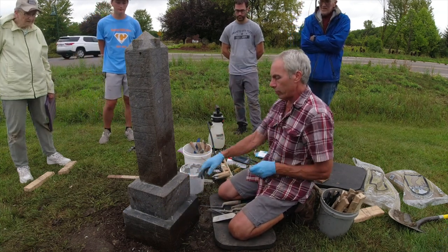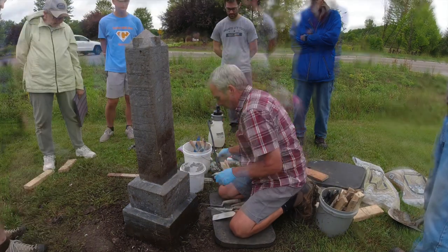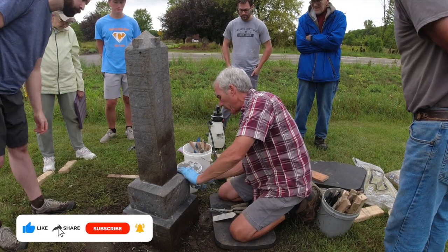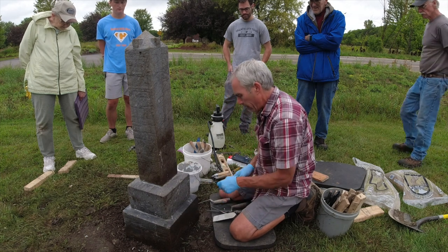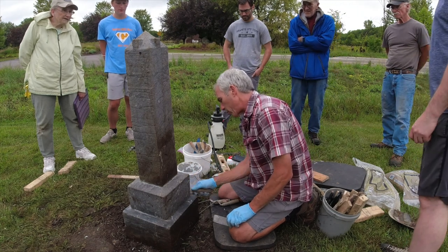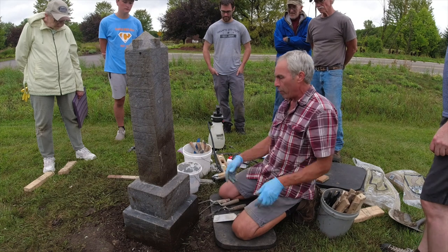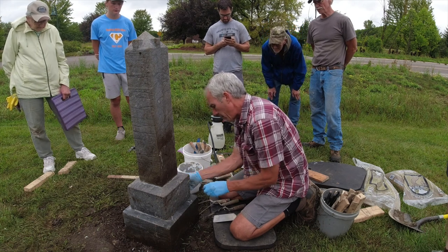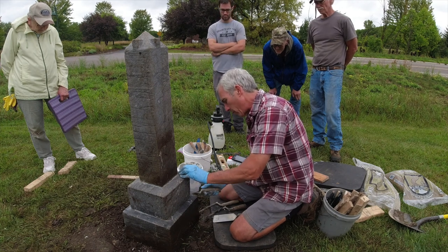This is already bonded here and someone reset it, so this is just going to be to fill this joint as a seal so biological growth doesn't start — we're not going to use any epoxy, just the monument setting compound. So if we roll this little bit out like this — this is not toxic, you don't need gloves, but it'll get your hands dirty from the oil in it. You shouldn't smear it into the stone; you want to keep it in the joint. This color is much brighter right now but it'll weather in. It's not hard to do — we can just run this around like this if someone wants to try it.